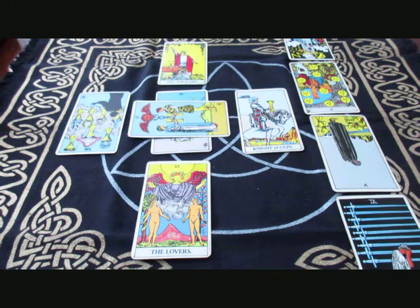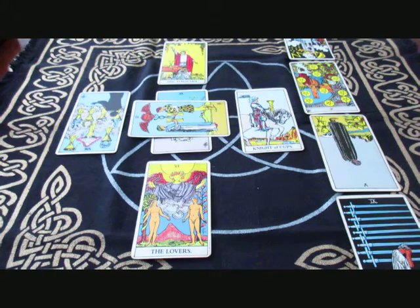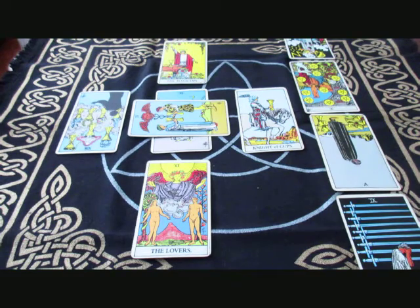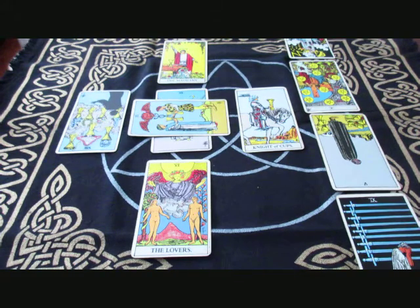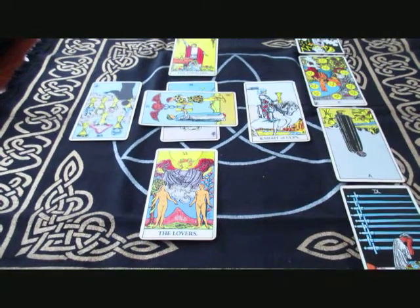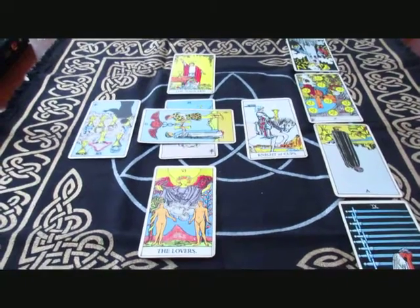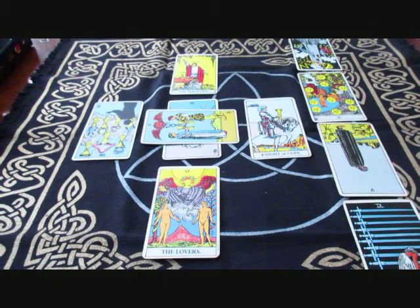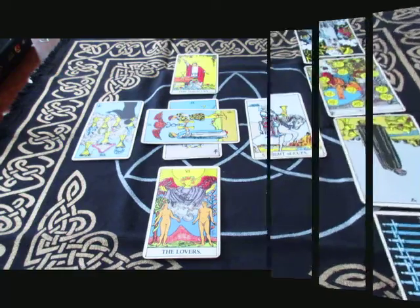Before I move to my modified Celtic Cross, I want to show you what this would look like using a different deck — the Green Witch Tarot — because I don't really read with the Rider Waite anymore; it's more of a teaching tool for me. I want to show you the differences and how they look, so I'm going to set it up and be right back.